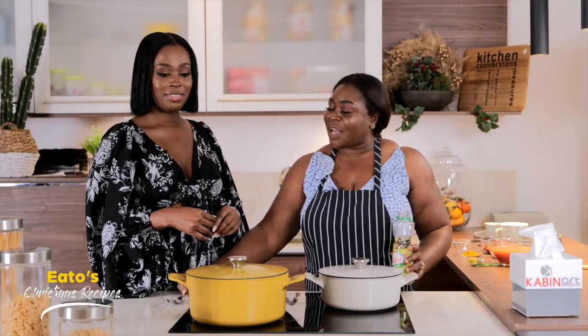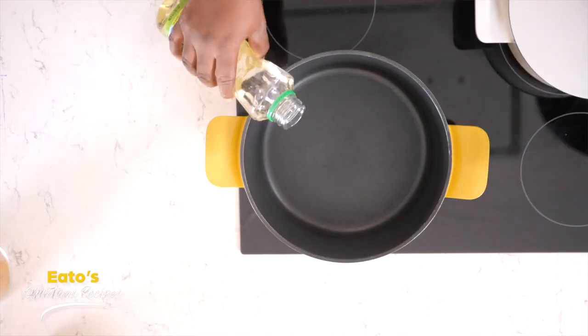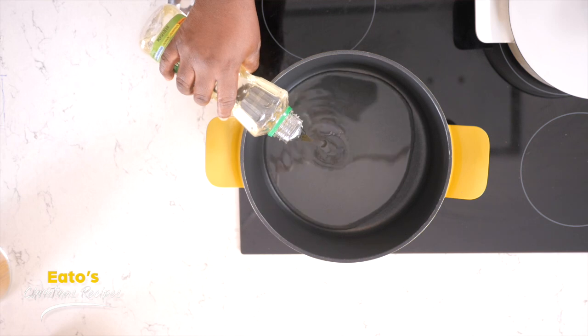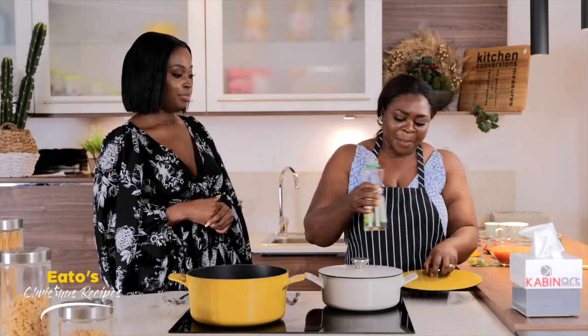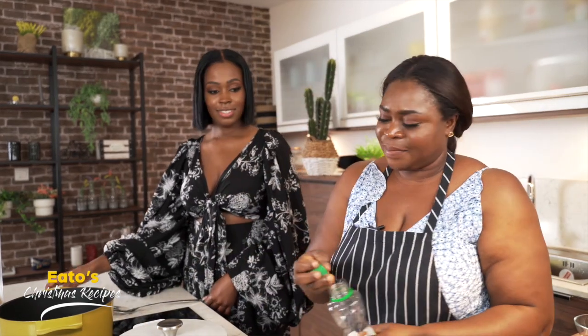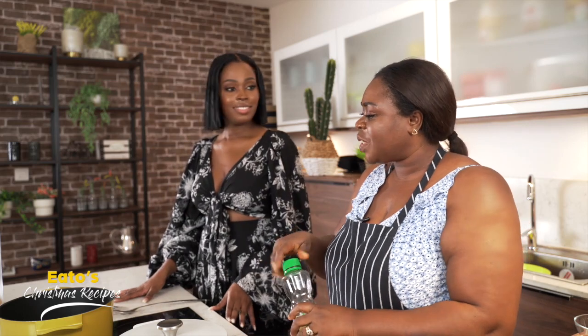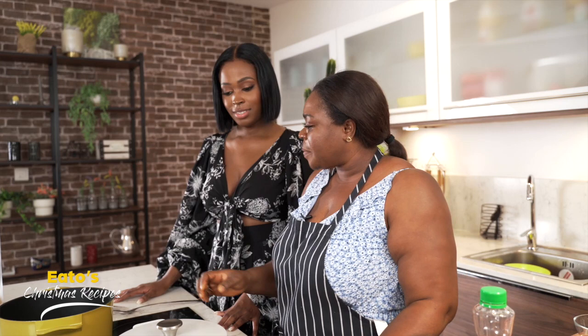So Aunty, what do we do first? First of all, we need to heat our oil to fry our meat. And all the measurements will be below, guys. Let me take it for you Aunty. So we'll wait for the oil to be hot so that we can just drop our meat inside.